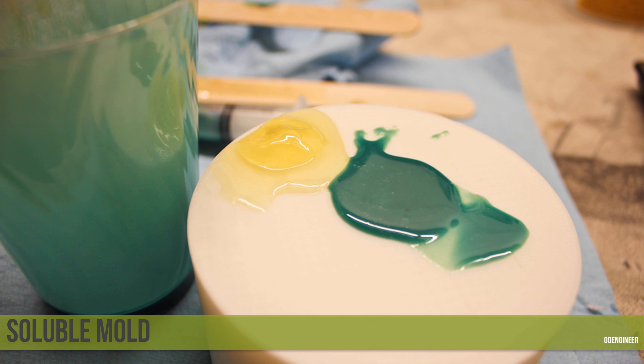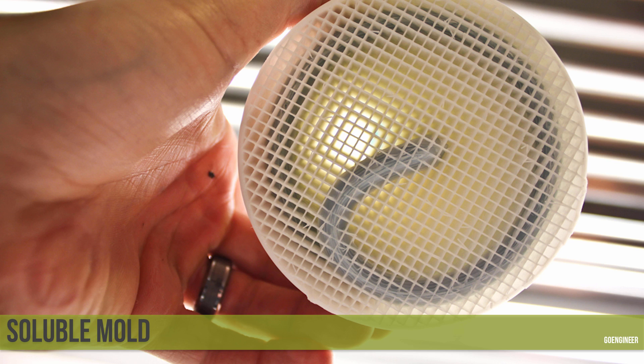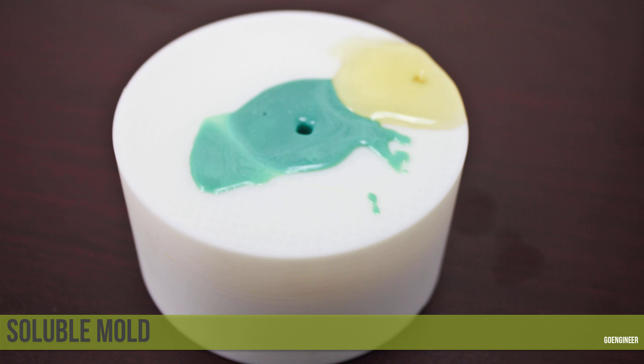That was incredibly important because if I created a shape that wasn't self-supporting on the inside, the software would have needed to create support material inside and we wouldn't have had an empty void. After it was printed, I started to fill the coil — first with a Shore 95 urethane in yellow, then, after running out of material, with a Shore 85 urethane in green. I filled it with a syringe, and you can see it appears to be a full fill.